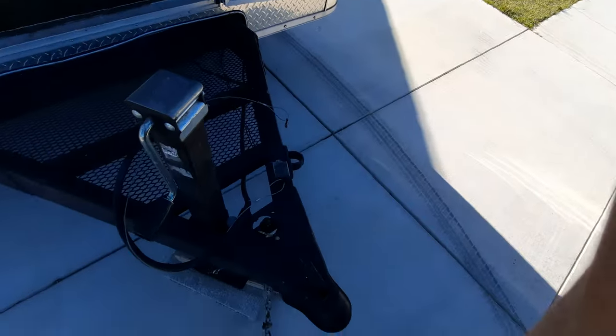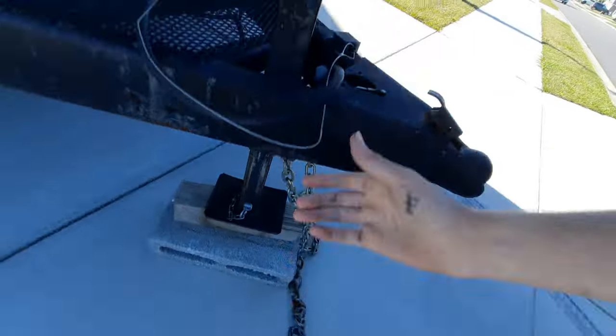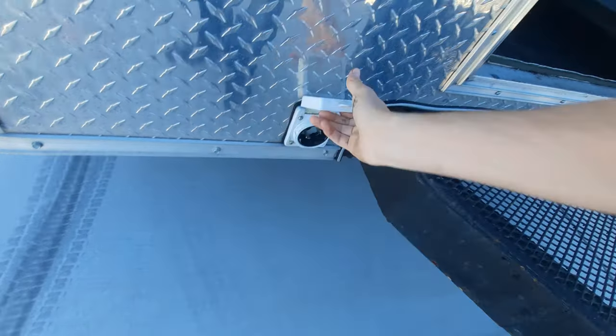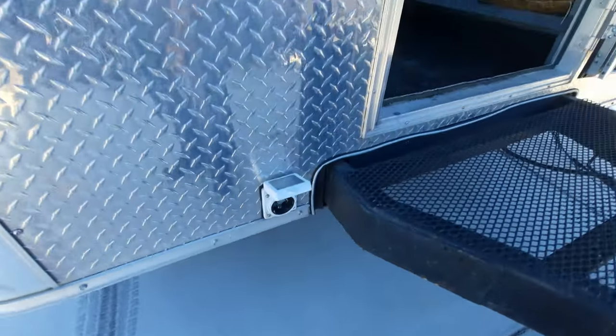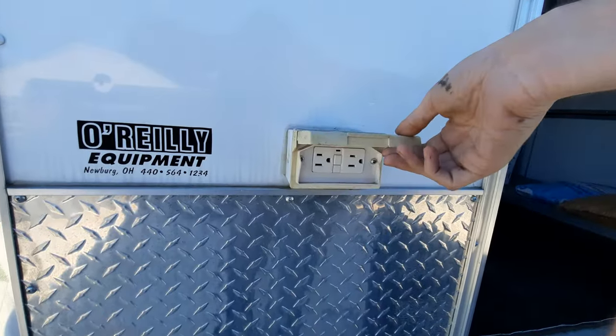Hitch down here — pretty straightforward. Trailer brake and lights. This is an exterior plug, so you can plug in — I believe it's 240. I'm going to adapt it through there and I have all those chargers, as well as more plugs up here for 110.